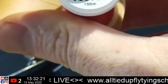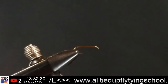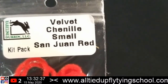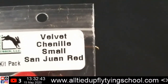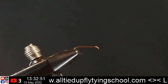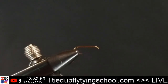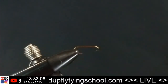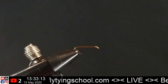For our thread we're going to be using the Veevus 6/0, and this is a red thread. We've also got the worm material — this is a velvet chenille, small San Juan Worm red. Think about it: this pattern is so fantastic it has its own color named after it, San Juan Red. From a beginner's standpoint, all the vises are going to be different, so follow your vise's manual or recommended settings. I want to make sure mine is nice and level — that little tink-tink sound is how you know your vise is secured.